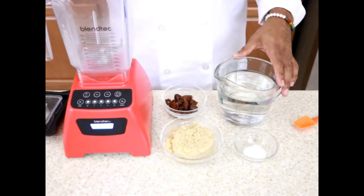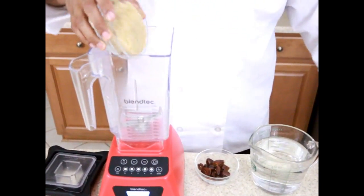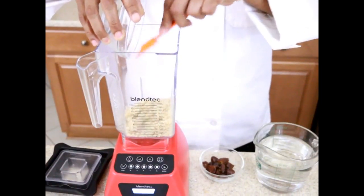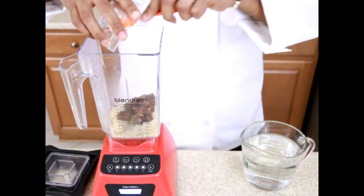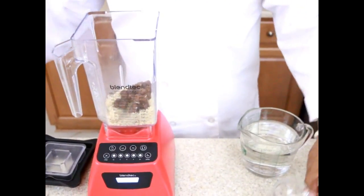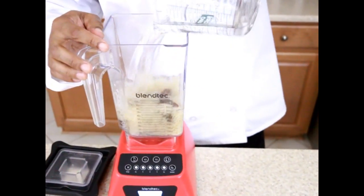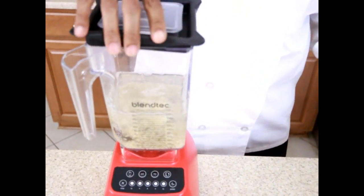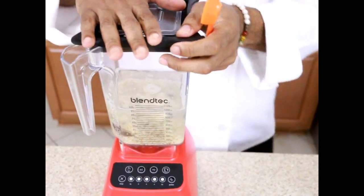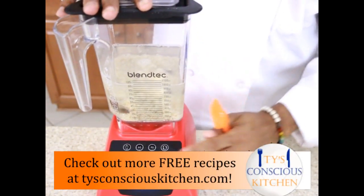We're going to take all of our ingredients and put them in a high-speed blender. I'm going to take the cooked quinoa, add some dates, a pinch of sea salt — that's optional — and spring water. Now I like to make the milk to use it for whenever I bake or do any cooking. I'm going to blend it on high speed for about 30 to 60 seconds.